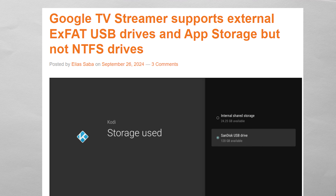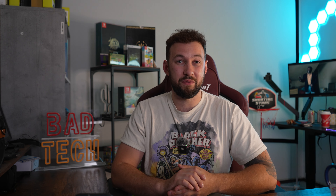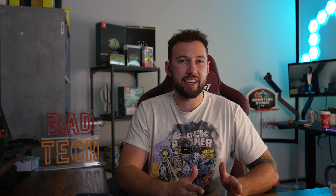There are a few things Google legitimately missed on with the TV Streamer. For one, the storage compatibility — you can use exFAT storage but it is not compatible with NTFS drives. I think that combined with the fact that you need an OTG cable in 2024 is pretty crazy. If you're a dedicated streaming device and not just a dongle-style one, you 100% should have an extra USB port. There were also some rumors that this might be a 64-bit device — currently there are only a few on the market — but they just decided to keep it 32-bit.